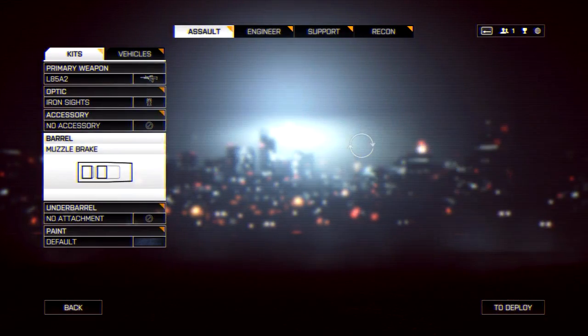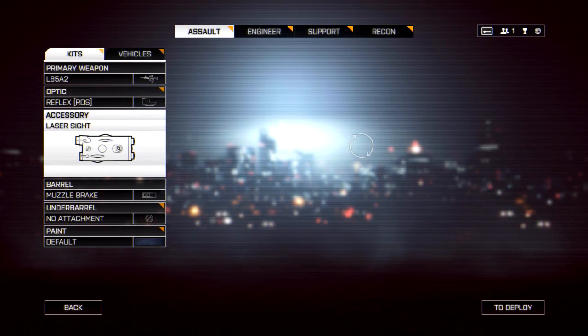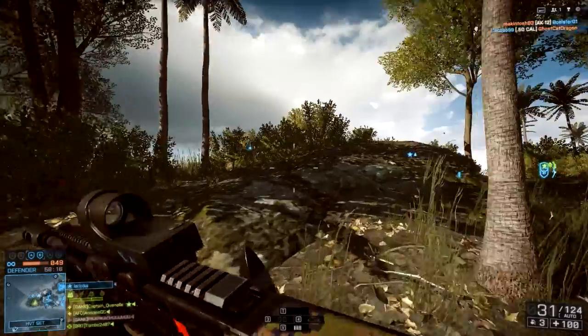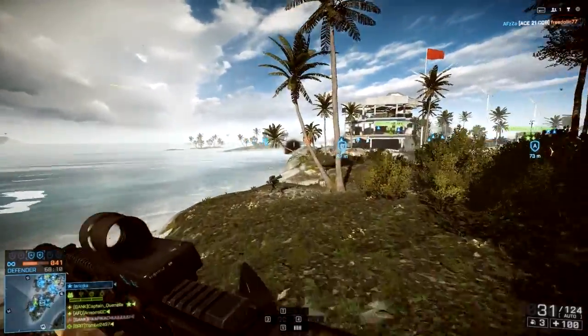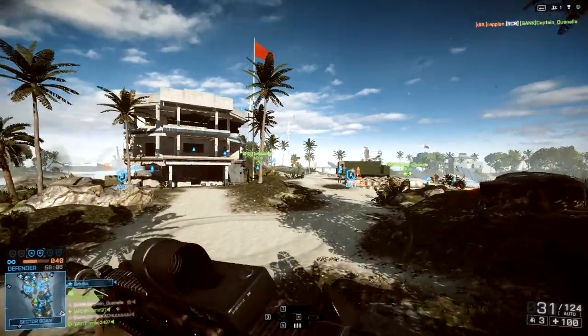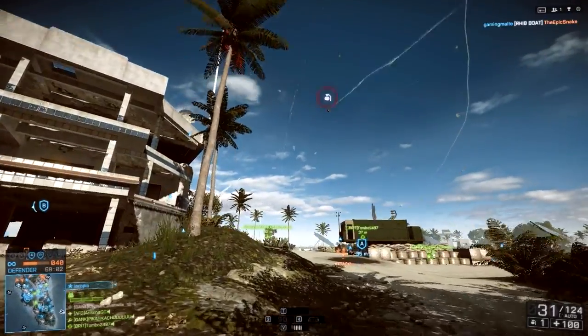The GTX 760 is around £184 for this particular model — I probably shouldn't mention the price. This is an ASUS Mini one, but you can pick any model. I just chose this one because it looks fun. It also uses less power and it's kind of cute looking. You can get any 760 you want, but I think MSI is a good brand — that's my opinion.